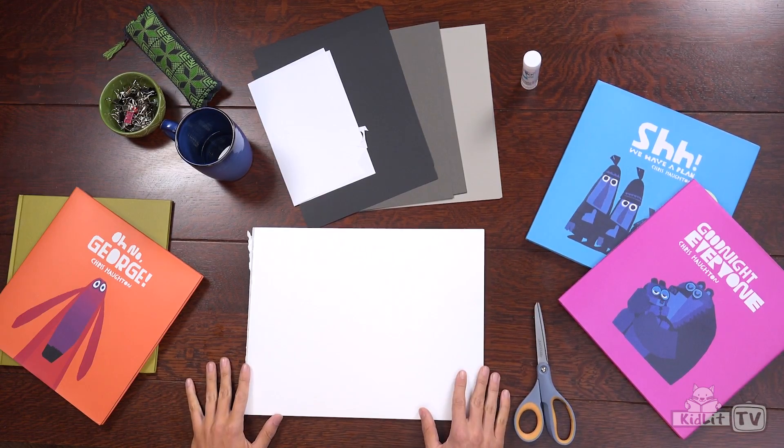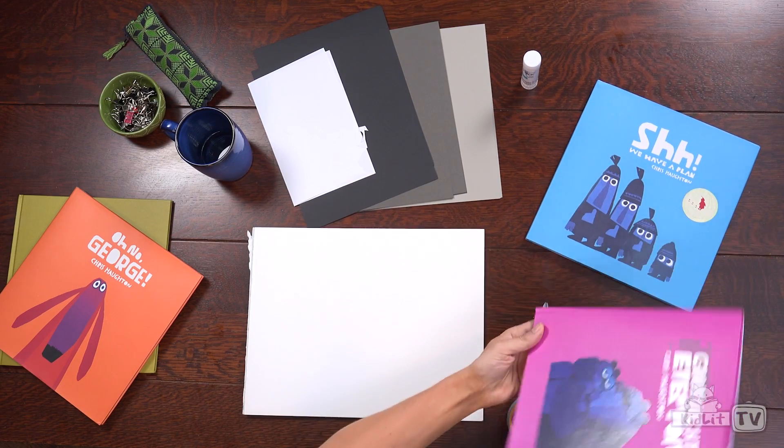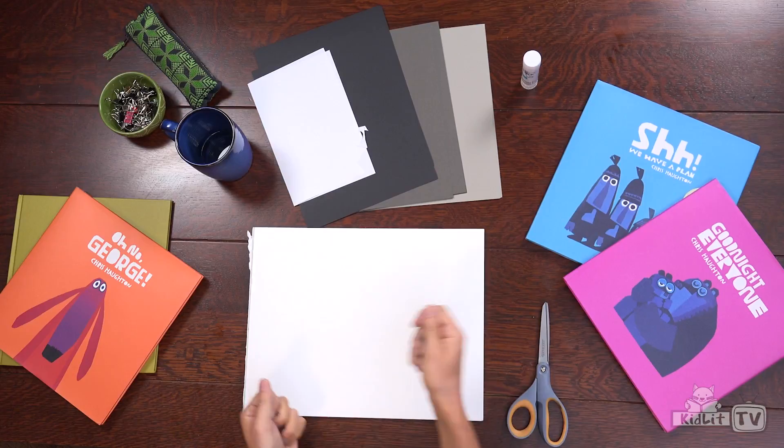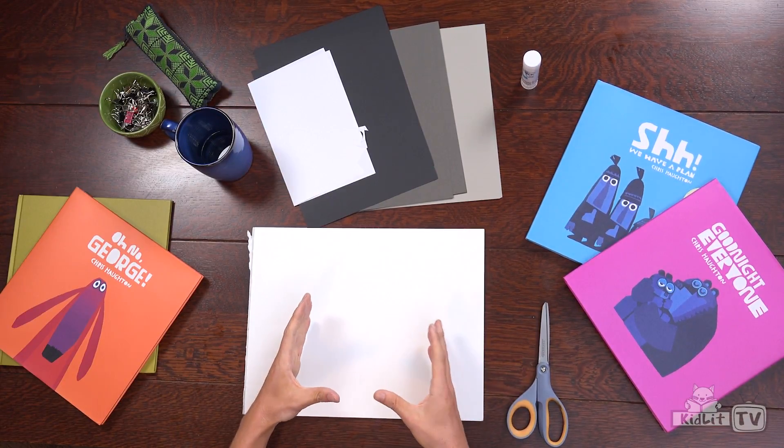Today we're going to be doing a collage. I make my pictures and my stories in collage. I'll be cutting paper out, sticking it down, and making a little bear. I like to use collage because I can change the image around before I stick it down — you can't do that with drawing but you can do it with collage. So I'm going to show you how to do that.